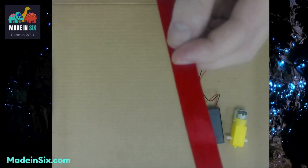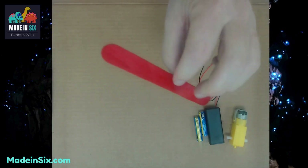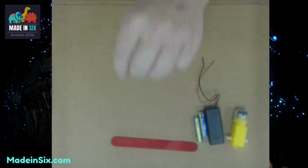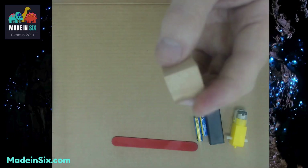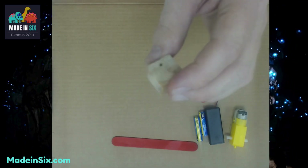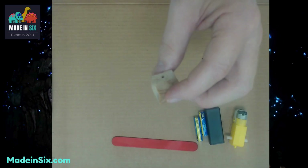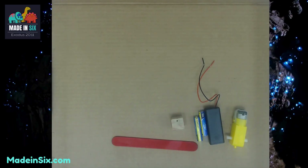The next thing we're going to look for in our kit is the tongue depressor — that is going to be the body, so it's like a popsicle stick or a tongue depressor. Lay that out. Beyond that, I want you to look for a square wood block. There is a square wood block in there that has holes on it. Make sure that we notice where those holes are because that's going to be important when we start putting this together.